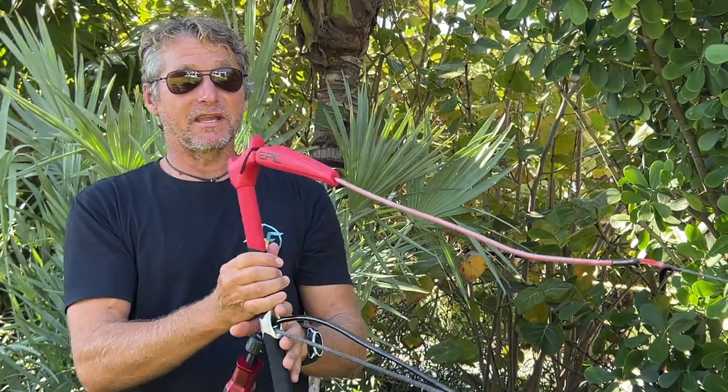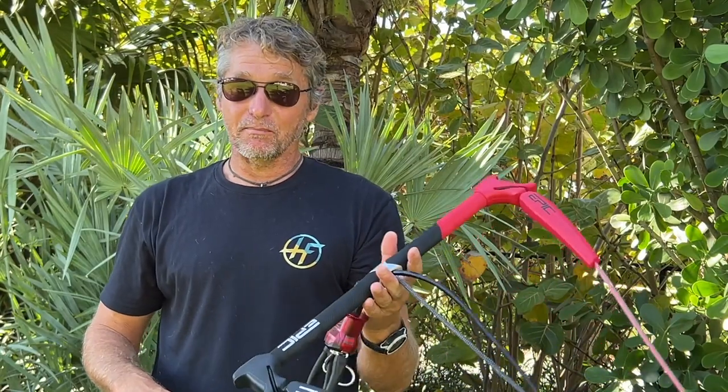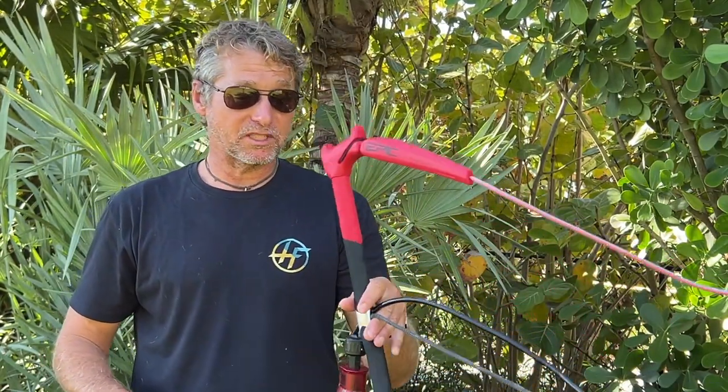The floaters on each side are made so the bar floats. It's a very light bar. Customers and kiters who tried it were like, wow, this bar is really light. So the bar is pretty light.